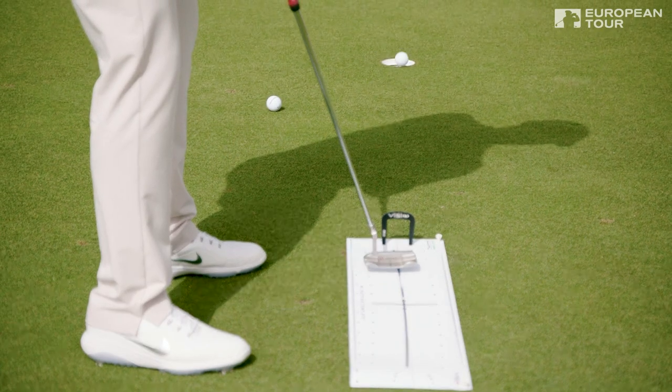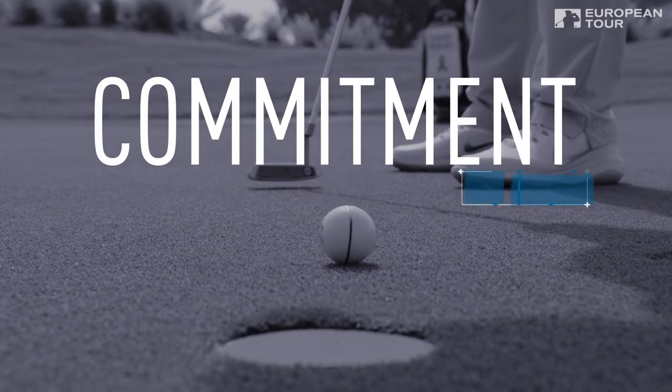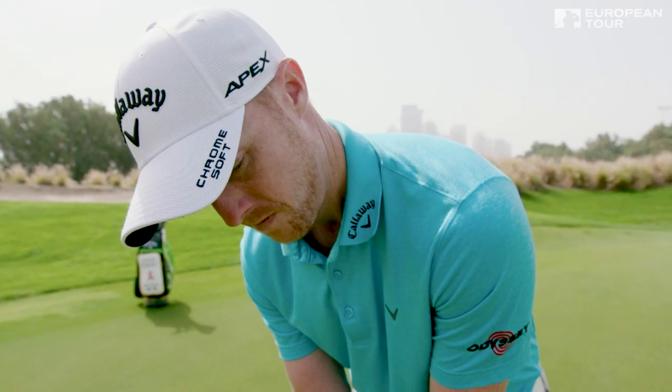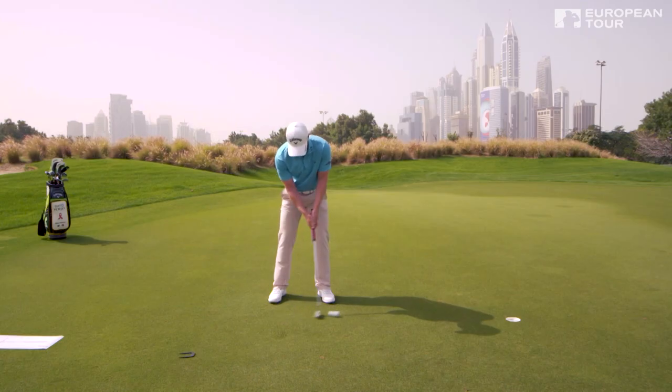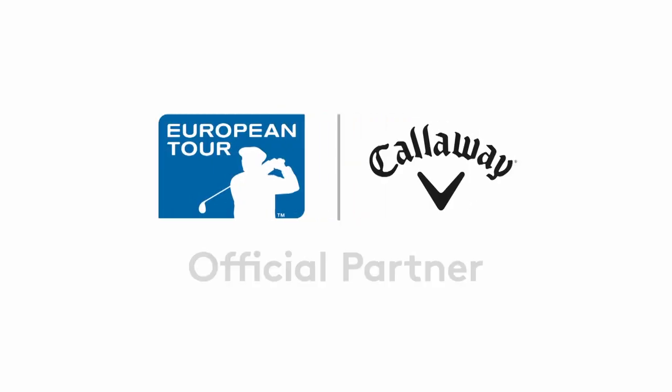So just to recap: once you've warmed your stroke up, whether it be using a putting template or any other training aid, combine that with good mechanics. So many people miss putts just from not committing to it, so commitment is key. And if you pick the right line, there's no reason why you should miss.